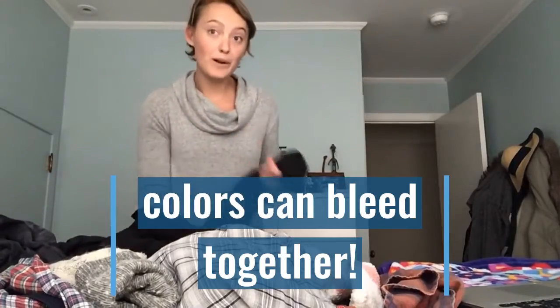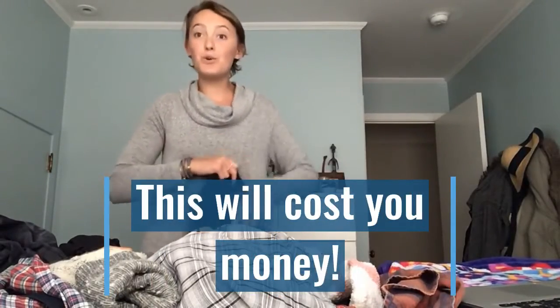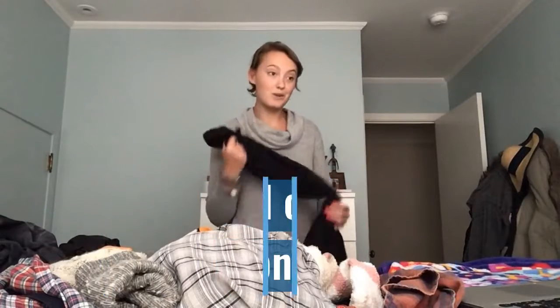One of the reasons we sort clothes is to save money, because if you ruin your clothes you're going to have to buy new clothes.